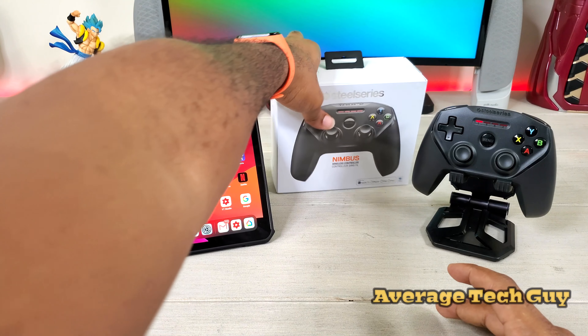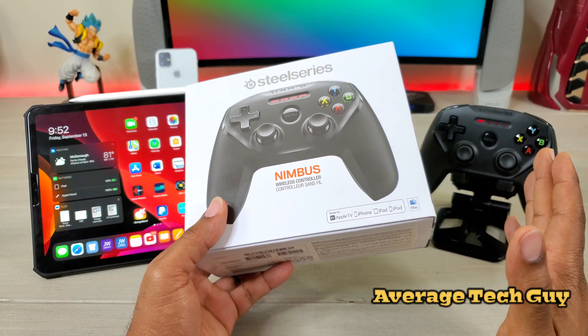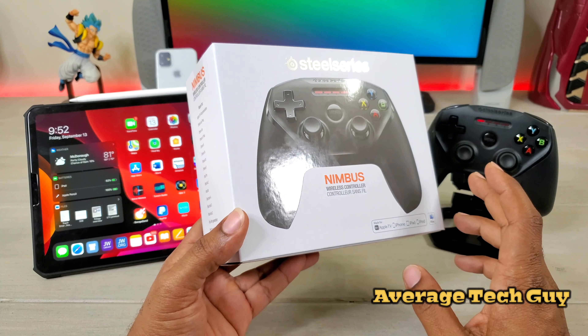Before we get started I'm going to show you the box — this is all you get. You get the controller and you get some instructions, that's all you get. It charges through a lightning cable, but you don't get that in the box. For 50 bucks they should have been able to give you a lightning cable.